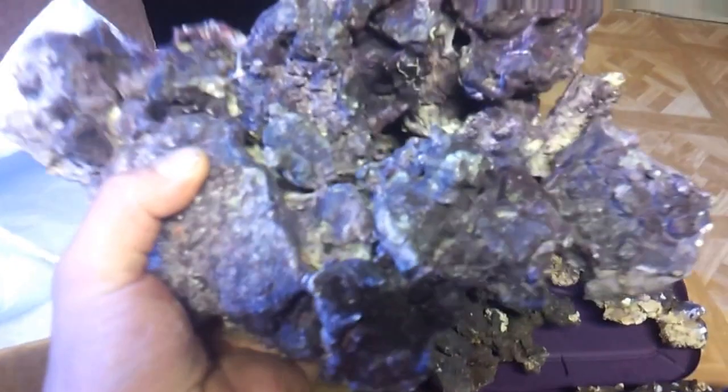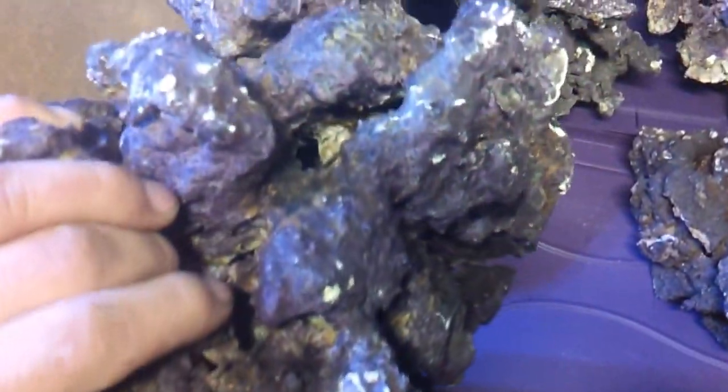With this Real Reef rock you can definitely achieve that look fast. And this rock does grow coralline algae on it — it's got a nice porous surface for a lot of things to grab onto. So being artificial is not a bad thing, it's actually a good thing guys, because you are saving the reef when you purchase Real Reef.